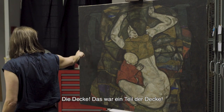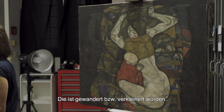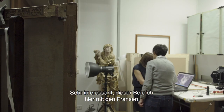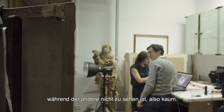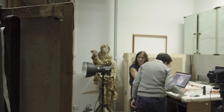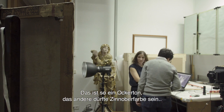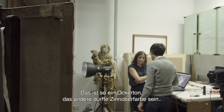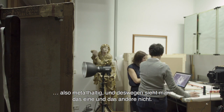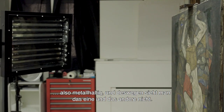Die Decke war ein Teil davon – sie ist gewandert, beziehungsweise verkleinert worden. Das ist sehr interessant, dieser Bereich mit den Fransen, während der andere kaum zu sehen ist. Das sind die Farbmaterialien: irgendwie so ein Ockerton, den man da verwendet hat. Und das dürfte Zinnoberfarbe sein – kein Metall, deswegen sieht man das eine und das andere nicht.